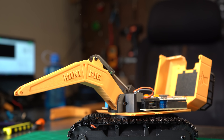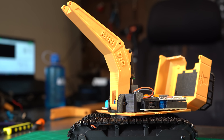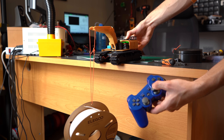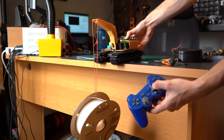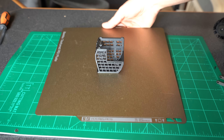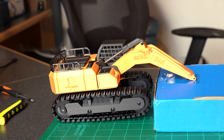So instead I opted for 1000 RPM motors, which had a nice usable speed while also maintaining a very respectable amount of power — I mean this thing can easily pull up all of its weight and then some. Before going further I added on the cab, which definitely made this look more like an excavator and less like the Mars rover.